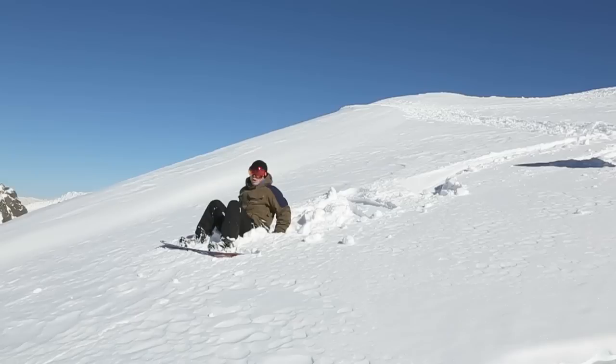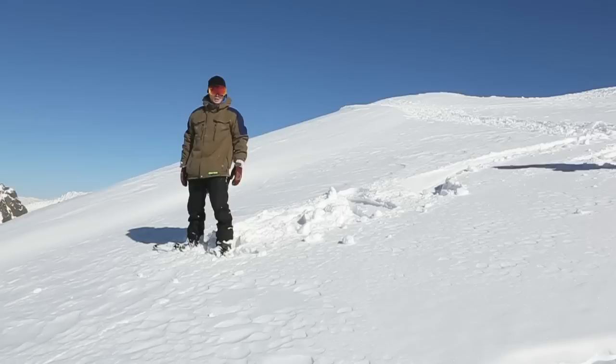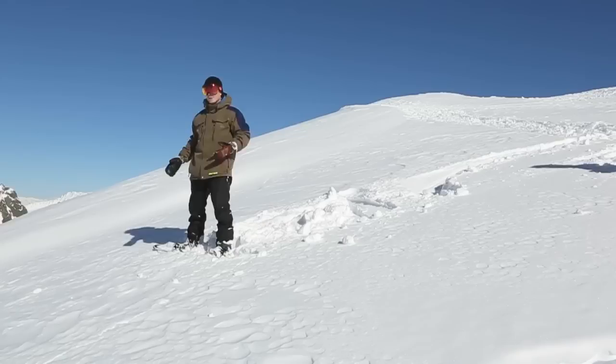Obviously, if it's deep and soft you're probably going to sink in quite far. A little bit of technique here is to actually put your back hand back a bit and get all your weight onto your back knee. Then you can rotate your body a little bit and stand up.